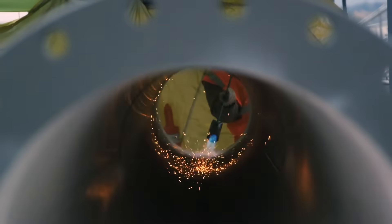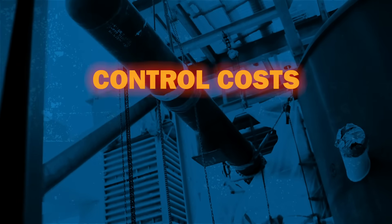Without using open flame or resistance methods, you'll control costs, stay on schedule, and have safer job sites.